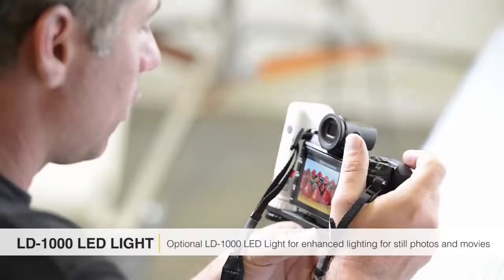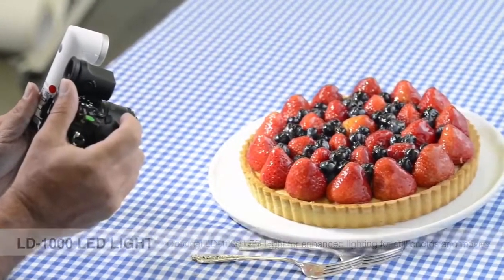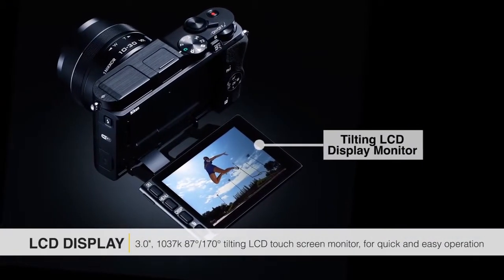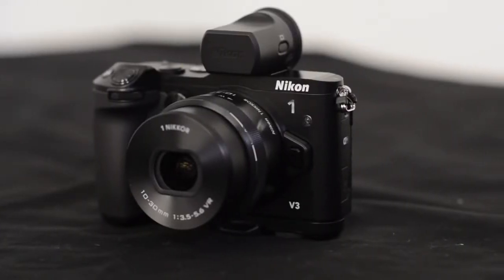One of the other things I really like about the 1 V3 is the ease of use. The screen, the menu, everything is hyper-intuitive. It's very easy to understand and figure out almost immediately. I would say that anybody who has a DSLR would be very happy with what they're gonna get with the Nikon 1 V3.